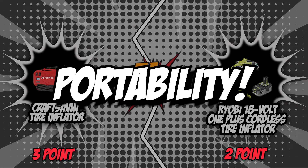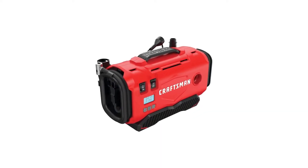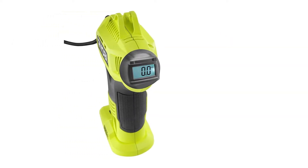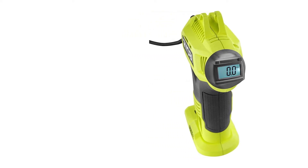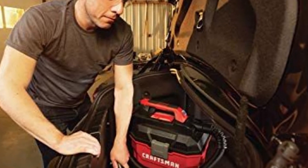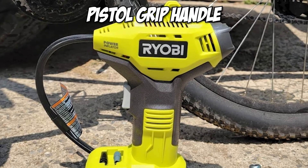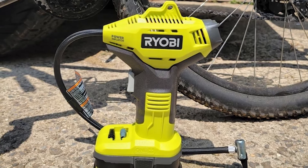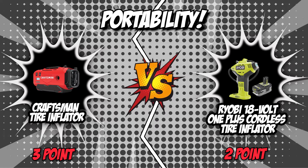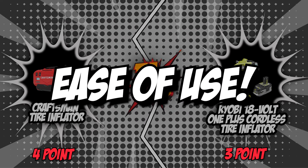The fifth category is portability. Since cordless tire inflators are built for portability, it is worth noting how easy they are to carry and move around. This is especially useful if you'll be bringing this along as you travel or during your daily commute. Craftsman is built with a convenient carry handle that allows you to move it around as you inflate your tires. Ryobi features a pistol grip handle designed with a grip-zone overmold for a stable grip and maximum comfort. Both units have their own unique way of allowing you to handle them with ease, so we'll be ending this round in a tie.